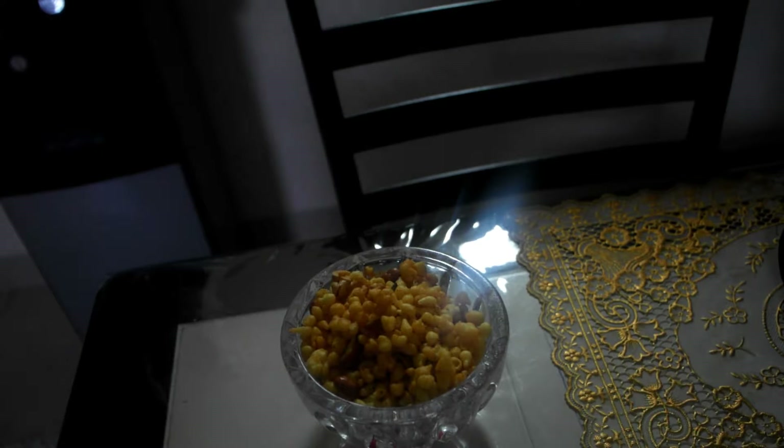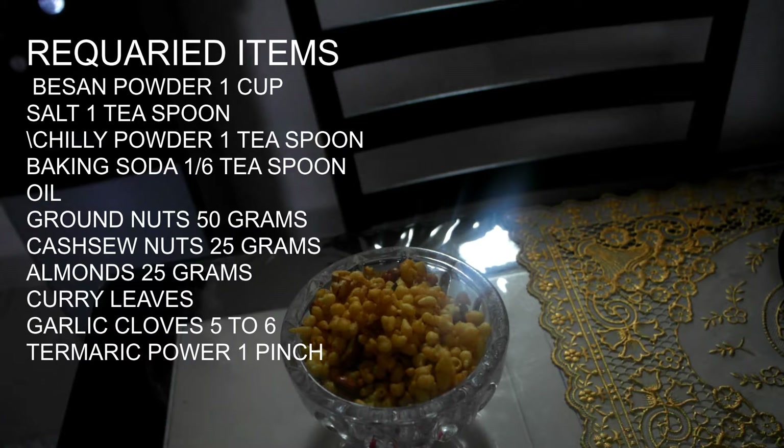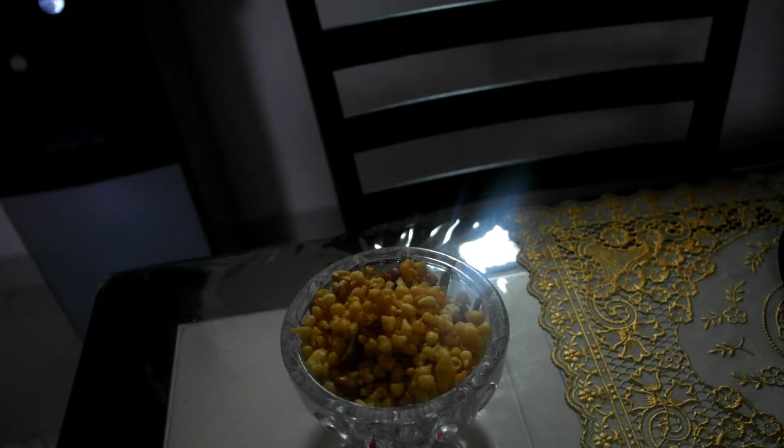Namaste. This is Padmini. Welcome to Padmini's World. Today I am making Bundi Karab Bundi. It is spicy and it is good for snacks.